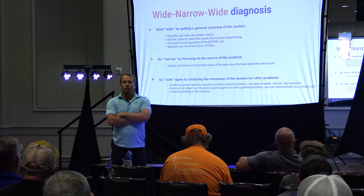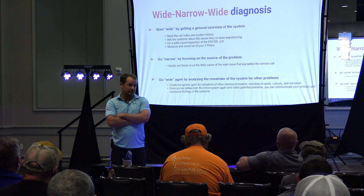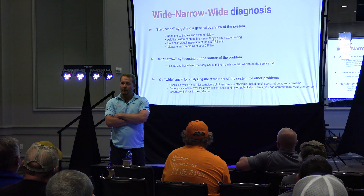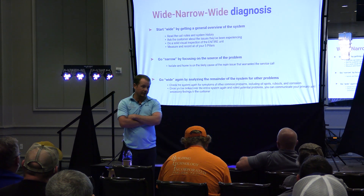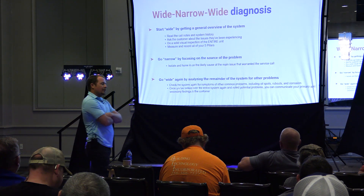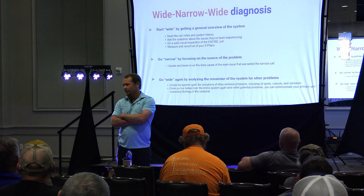Here's an interesting one. Let's say the system is seven or eight years old. Why don't we go ahead and weigh out the charge now? Does anybody ever do that? This is assuming you're coming back to do the job — once you know you're doing the job. Why don't we do that? Because you've got to pull the charge out anyway, right? It's coming out. Why don't we weigh it? Because we would know some pretty interesting things about that system.